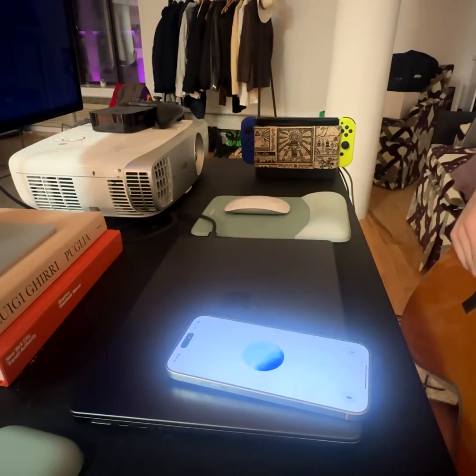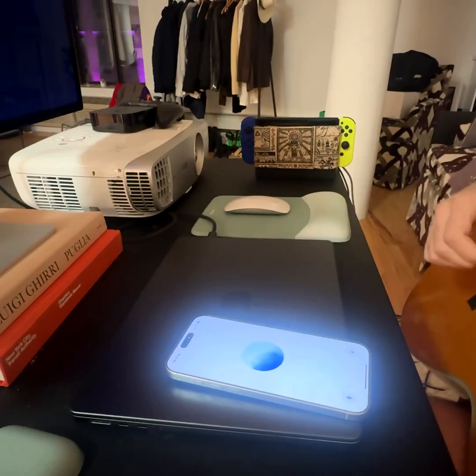Now let's move to the D string. Pluck the fourth string and aim for this pitch. D note. Ready when you are... Nice! The D string is in tune.